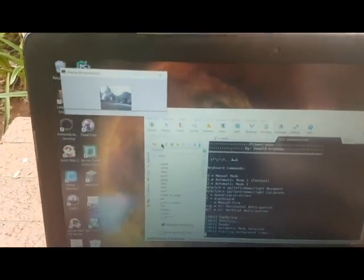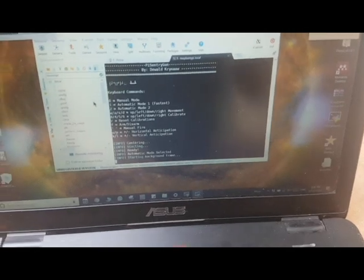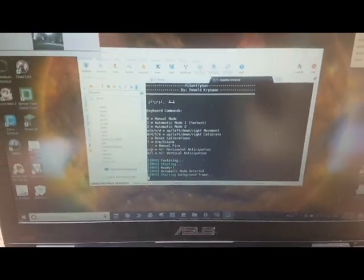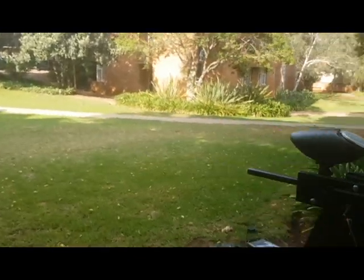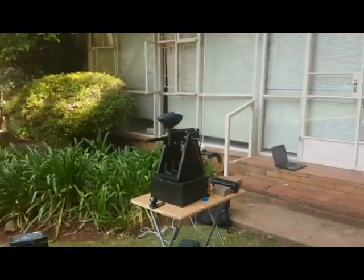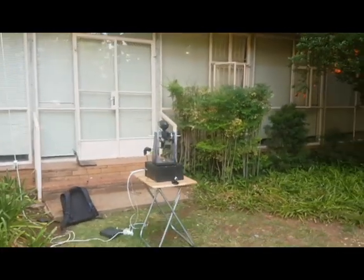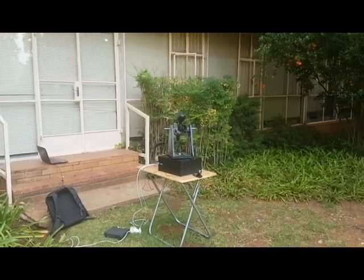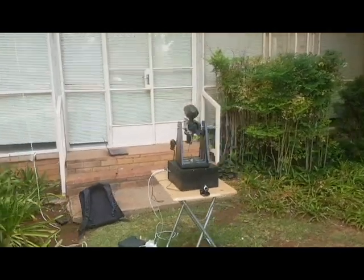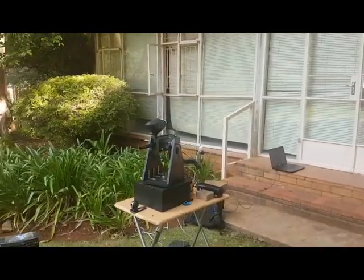Hello, I'm Devolt and this is my Raspberry Pi sentry gun. Here we have a display; we've selected automatic mode, so now we can move in front of the sentry gun and it should detect our motion and follow us. You can see it anticipates slightly ahead.